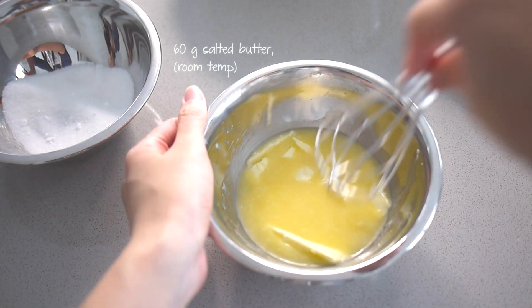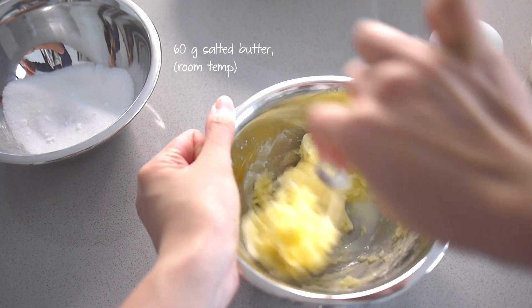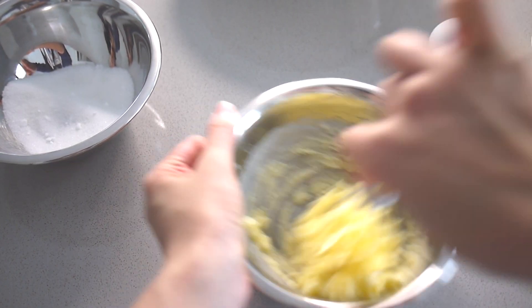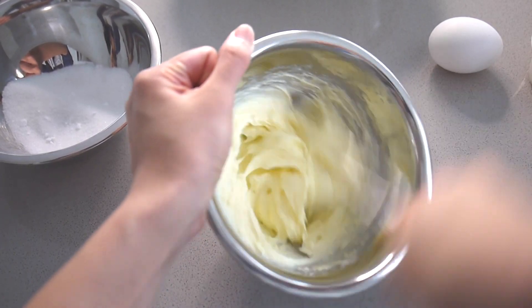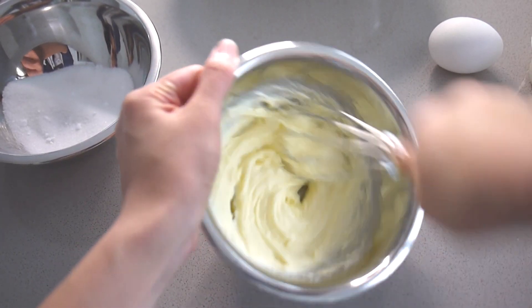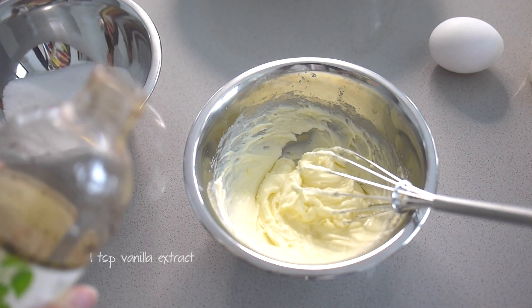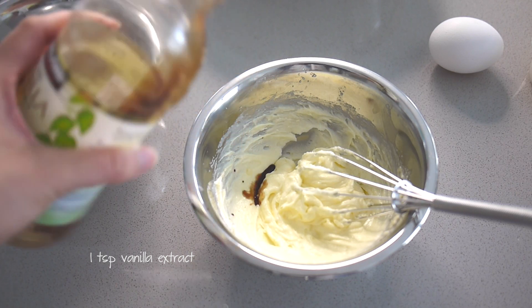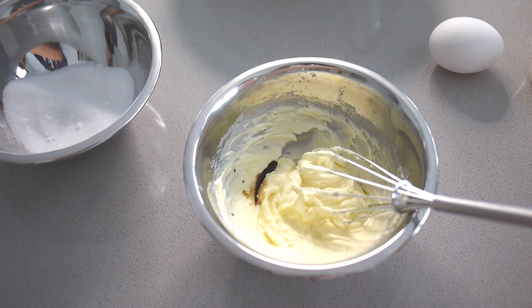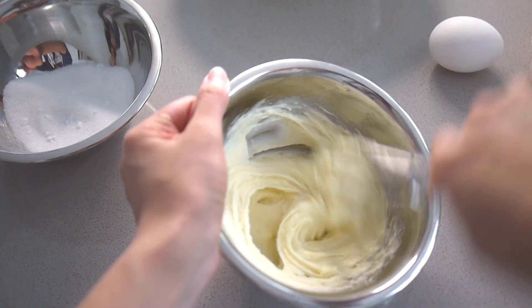We're going to start by making the dough for the tart shells first. Take 60 grams of salted butter, or you can use unsalted butter but add a pinch of salt. Make sure it's at room temperature and stir it to loosen the butter up. Next add a teaspoon or so of vanilla extract. This is optional because it doesn't really change the texture, but it enhances the flavor so I added it anyway.